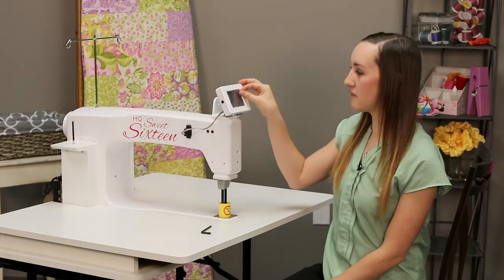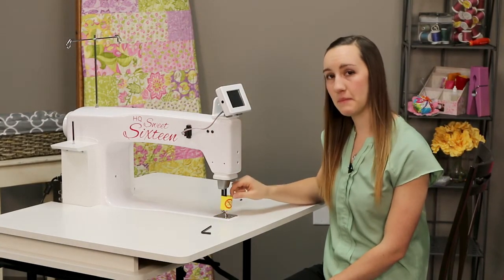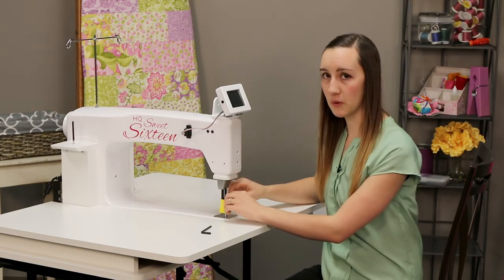You can peel the plastic off of your display screen, and you can also remove the yellow paper that was wrapped around your needle bar and your presser bar.